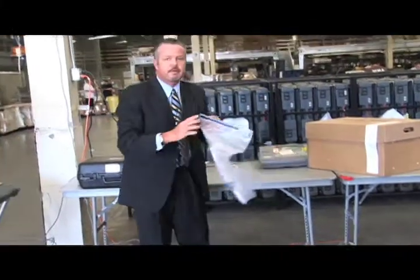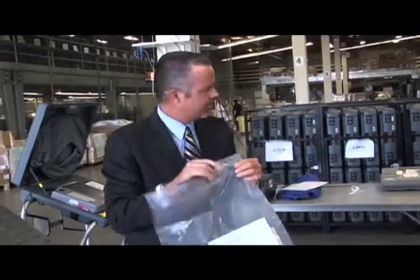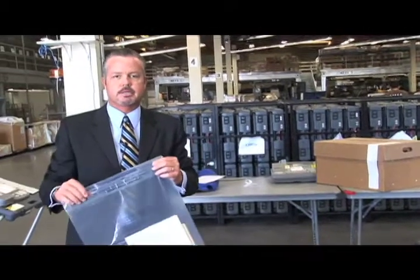Right on top of here, there's a place for the inspector and the clerks to sign. Once you've done this step, you can go ahead and unseal that ballot box and get your supplies ready to take back to the collection center.